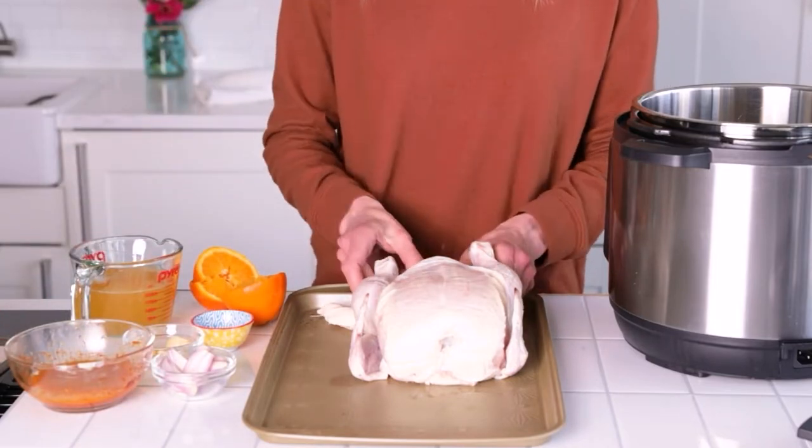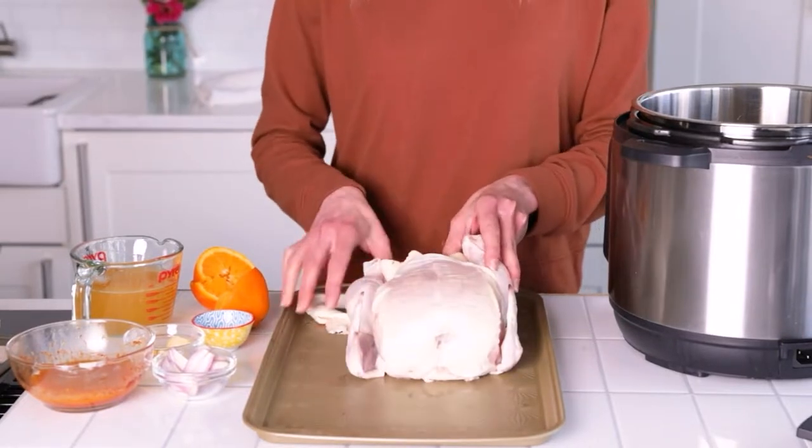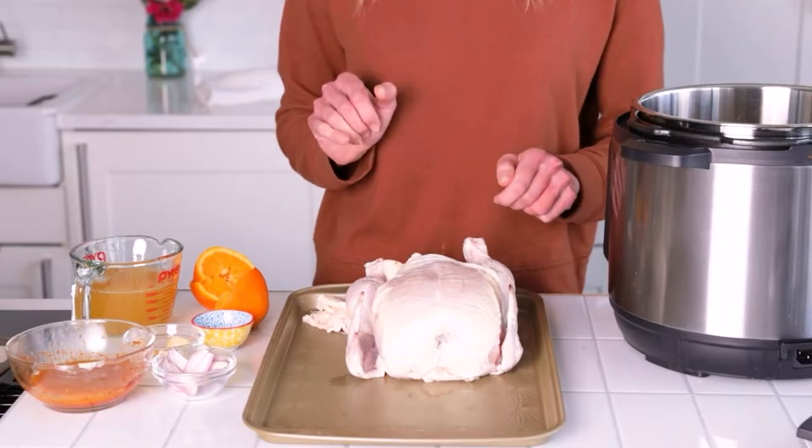But first you want to remove those giblets. We're going to get in there — reaching in, pull out — and pat it dry before you season.